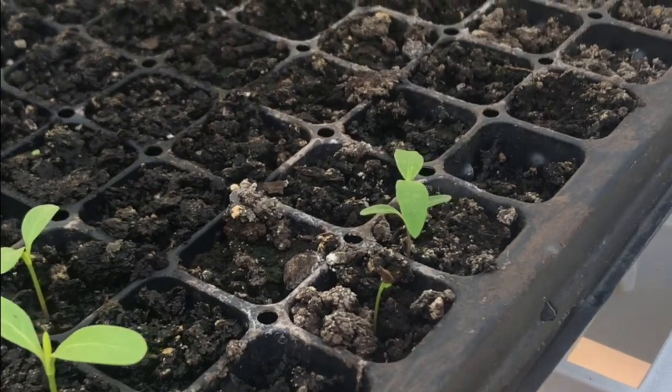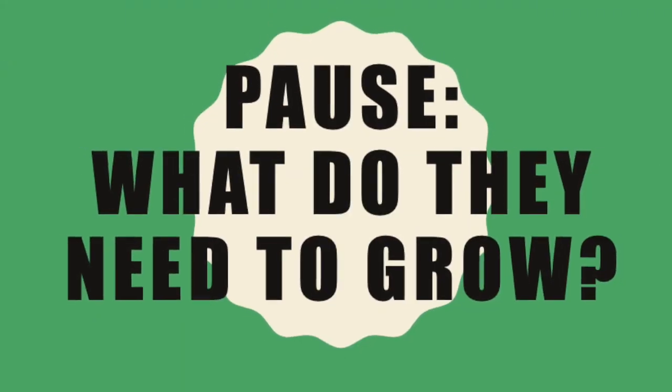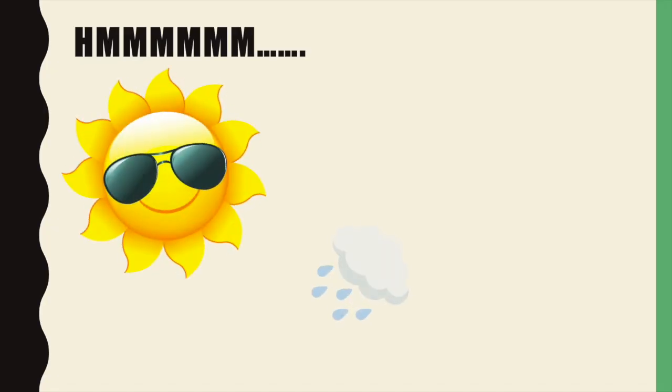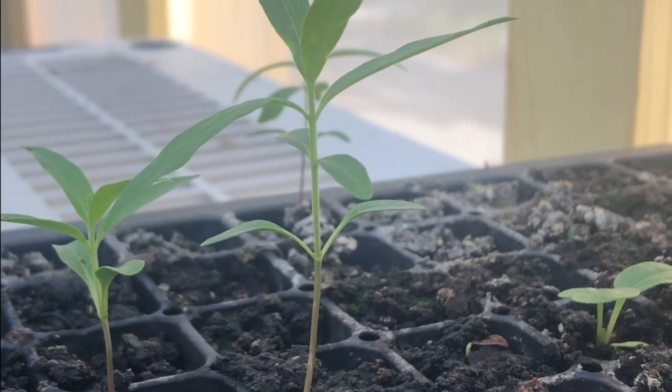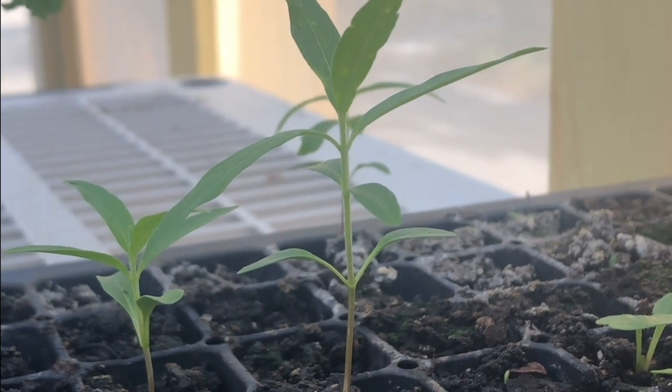Some are growing faster than others, which means some had better conditions than others to grow. So let's pause for a minute and think about what they need: sun, water, and great soil. This one you can see has grown quite a few sets of leaves already, so it's probably ready to be transplanted.